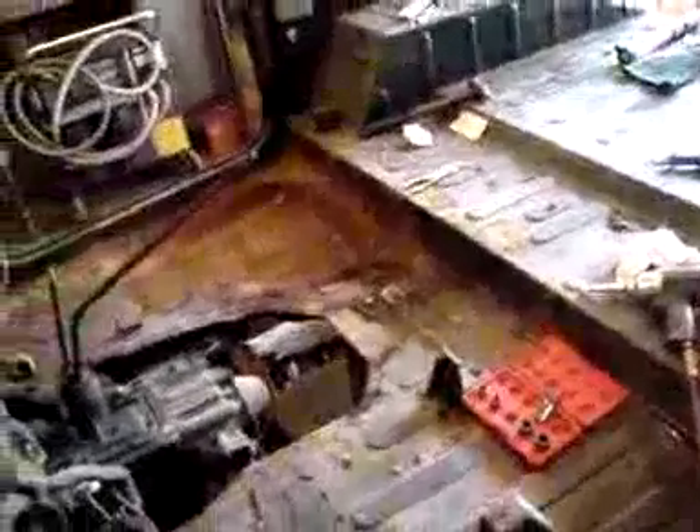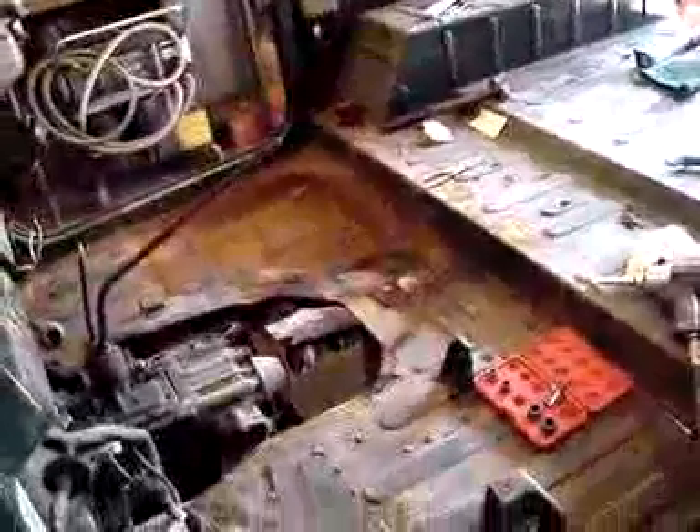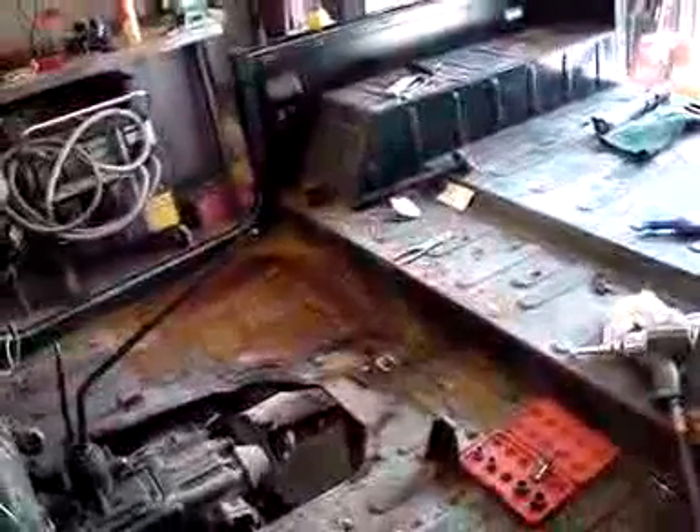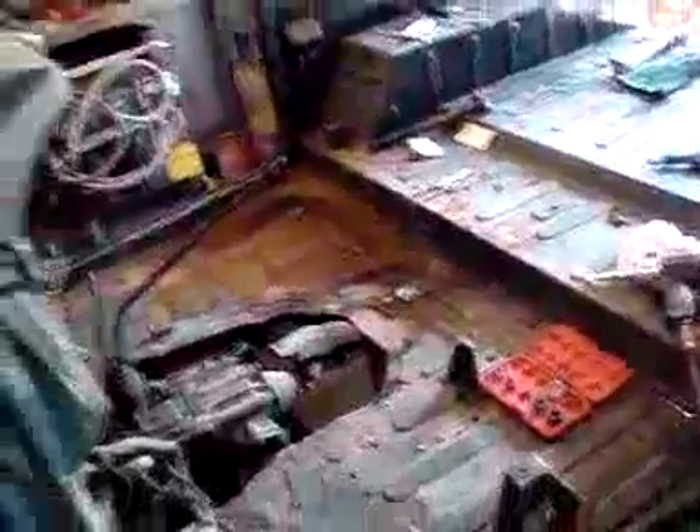We're going to have to replace this. After looking at it more, I think what we're going to do is try to retain this body. We're going to replace this floor as well as the back floor with replacement panels and weld those in. Because we like this truck — it's all original and it's worth making an effort. It does have some rust, as we've mentioned, on the rocker panel and on the other side as well.